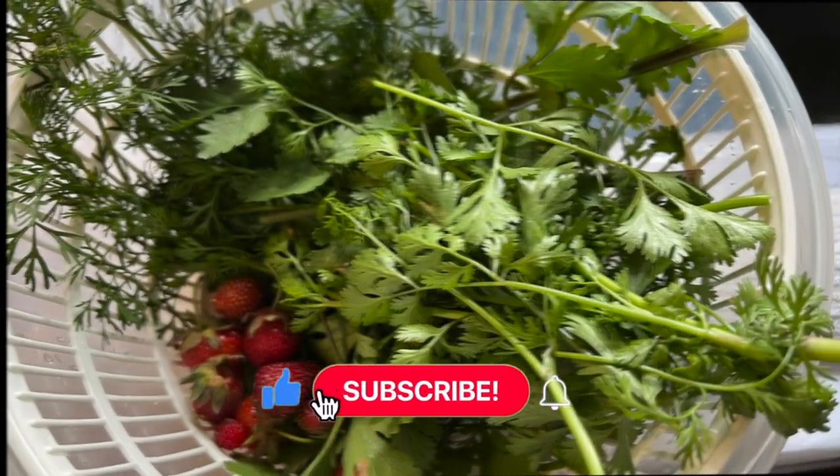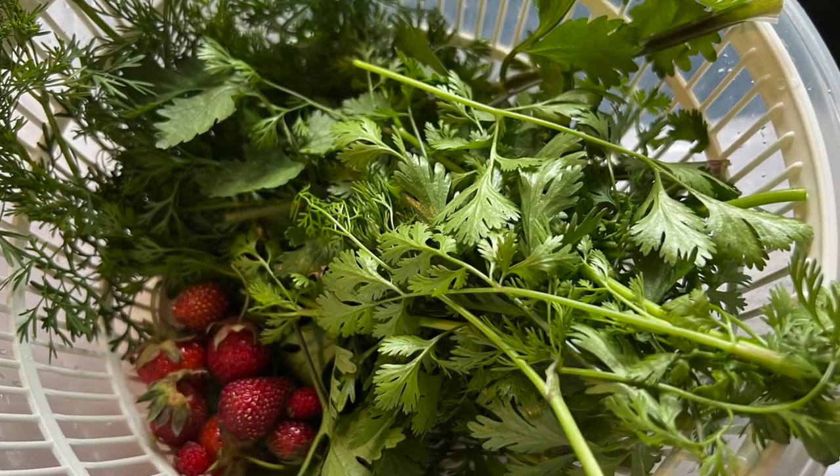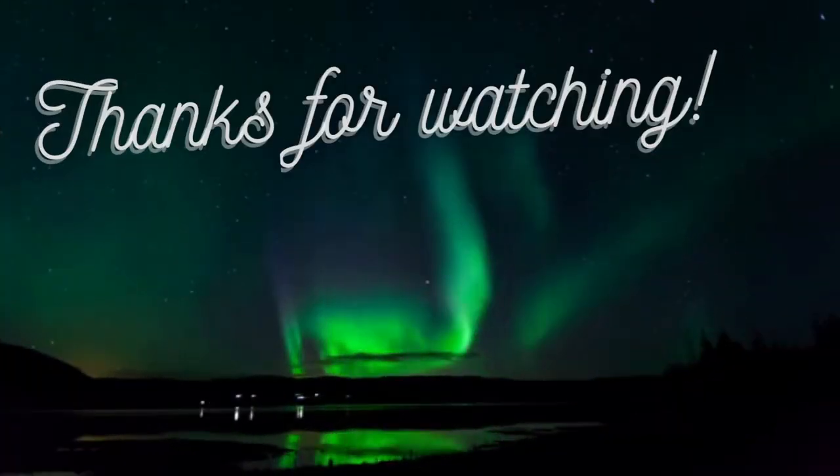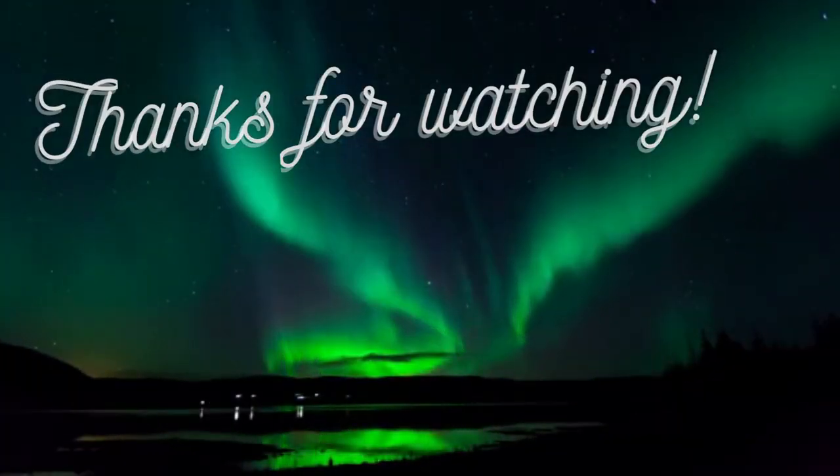I hope you guys got some meal ideas from this video. If you're interested in the Asian slaw I mentioned, check out this video right here where I show you how to make it. I'll see you guys next time!